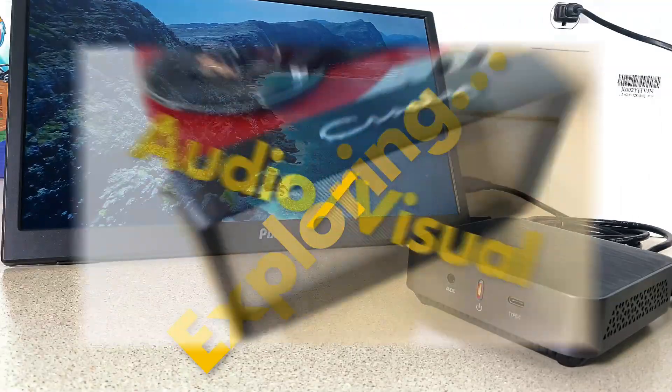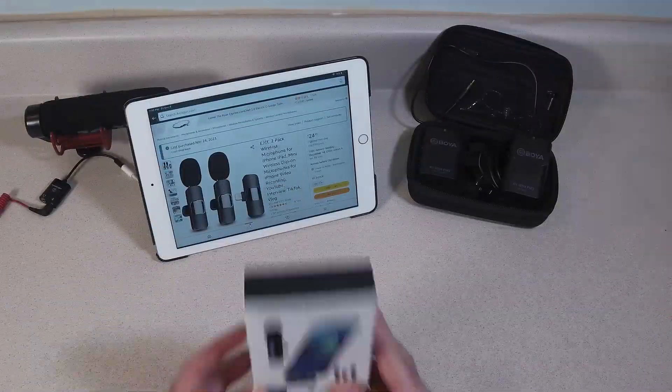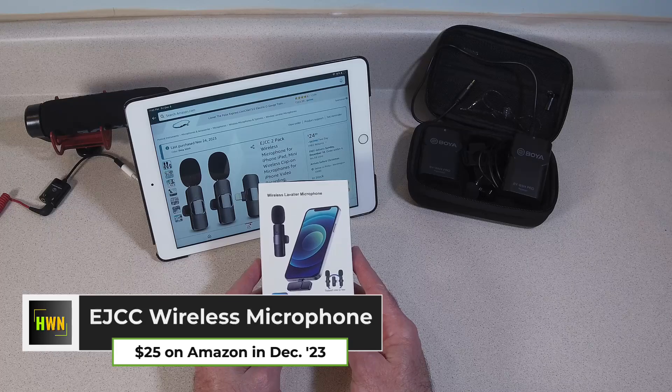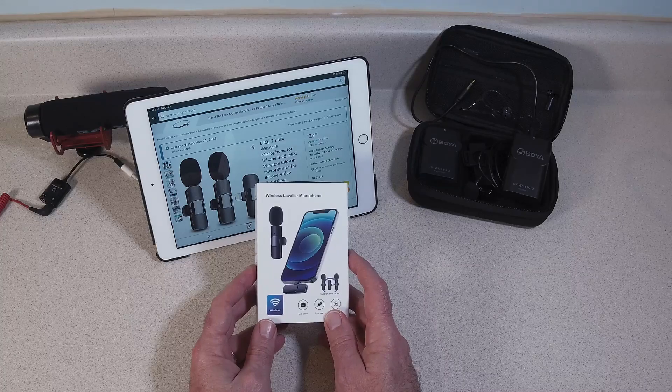This is What's Next. Well, here it is — the EJCC 2-Pack Wireless Microphone System. This was a purchase that I made during the 2023 holiday season.